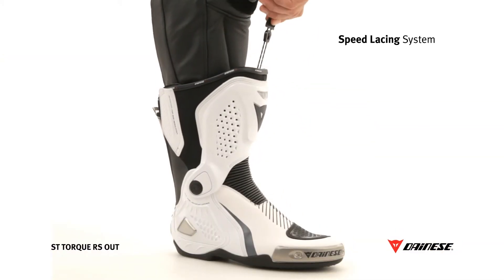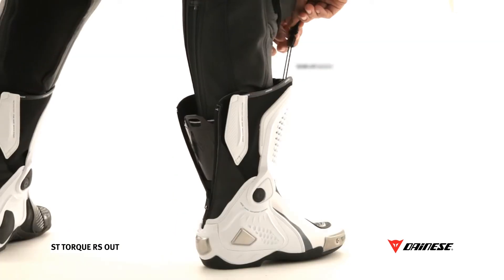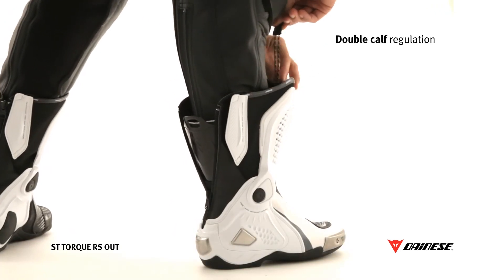An optimum fit is easily achievable, thanks to an inner speed lacing system and through a velcro calf adjustment.